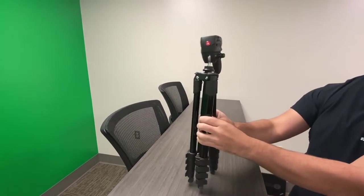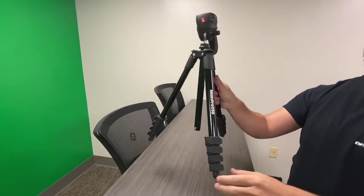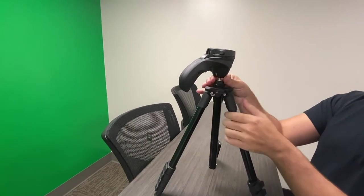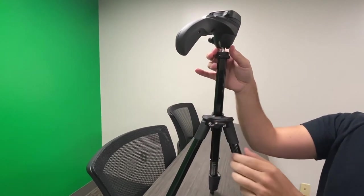Now let's talk about the tripod. It features three legs that extend — be sure to always loosen the grip on the legs when extending. You can also extend the neck of the tripod by loosening the screw and lifting up.